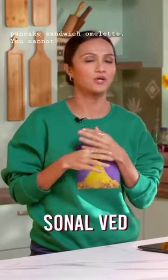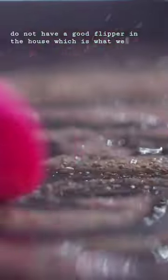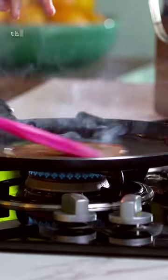Dosa, pancake, sandwich, omelette — you cannot go too far if you do not have a good flipper in the house, which is what we are going to be reviewing today for the Kitchen Toolkit by Beautiful Homes. We are going to be reviewing this silicone spatula. So let's see how this goes.